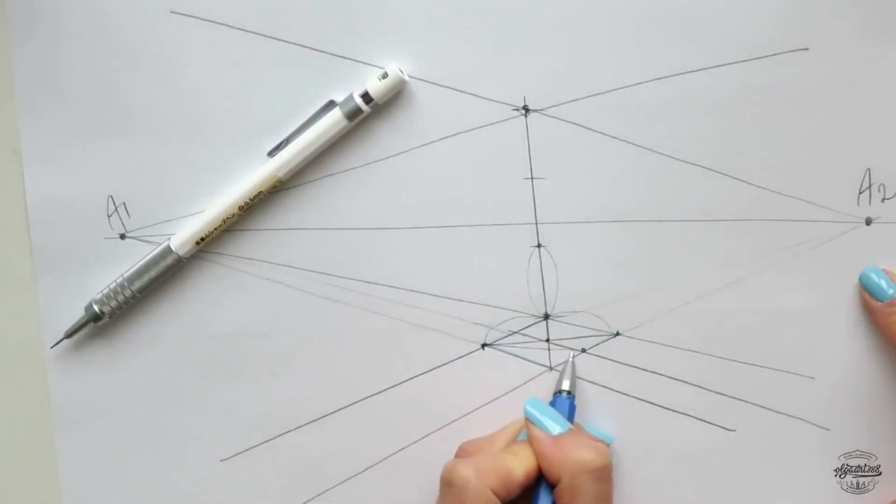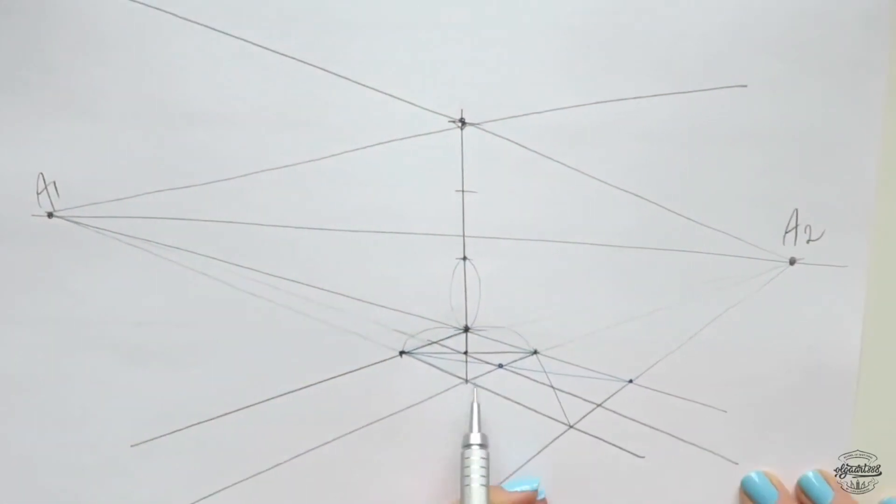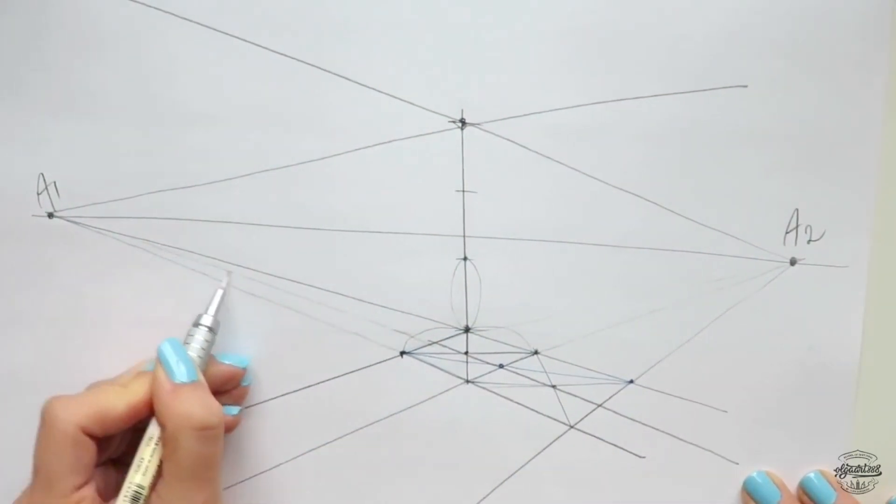And don't worry, because no prior knowledge or drawing experience is required. This class is designed for beginners. Interior design students and architects will especially benefit from this class. I can't wait to start and share these wonderful perspective skills with you. See you in lesson one — grab your pencil and paper and draw with me now.